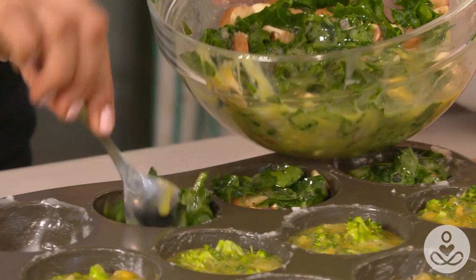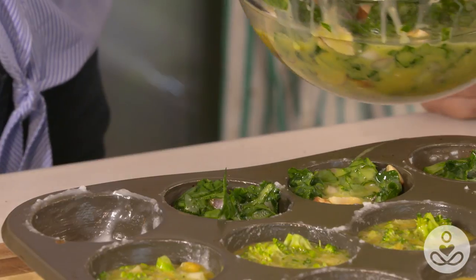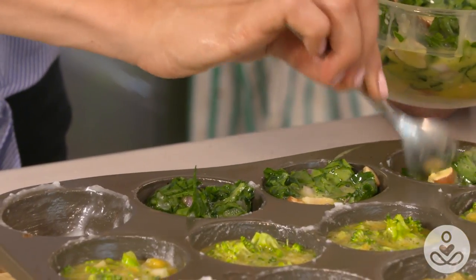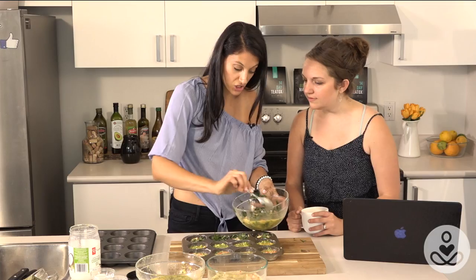You have to make sure you get egg from the bottom to make sure it's thick enough — that's what I was saying. This kale and spinach one requires a little bit more egg because the kale and spinach do soak it up.